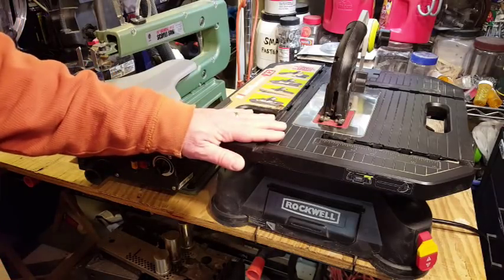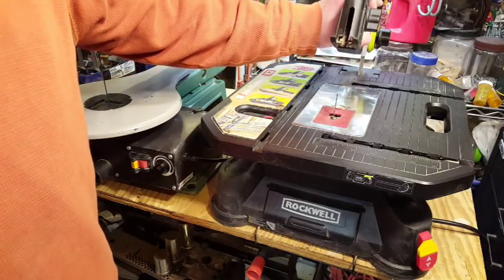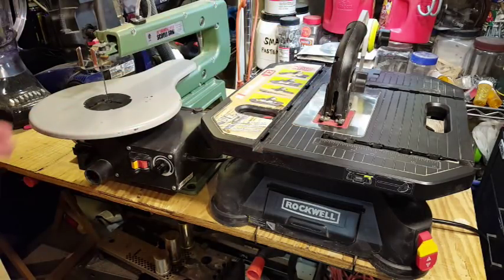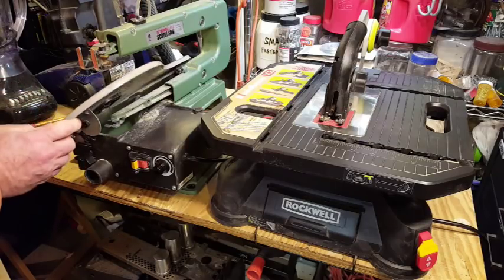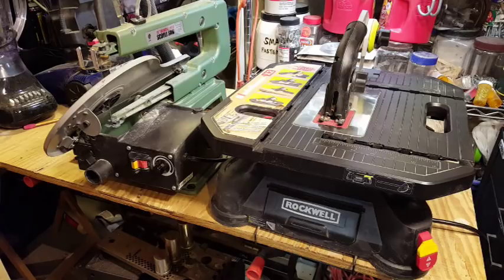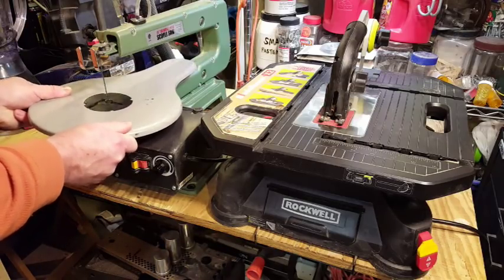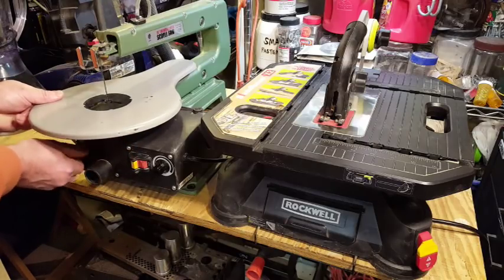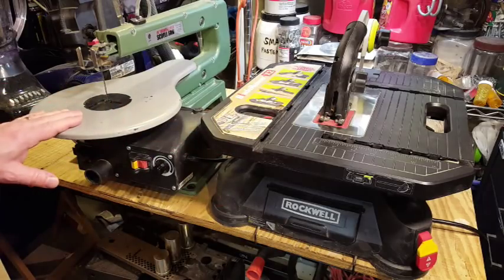The Blade Runner has a tabletop that's always at 90 degrees — perpendicular to the saw blade. The scroll saw, on the other hand, has a tilting tabletop that can tilt up to about 45 degrees to the left, and a smaller amount in the other direction. So we've got a fixed tabletop versus a tilting tabletop.